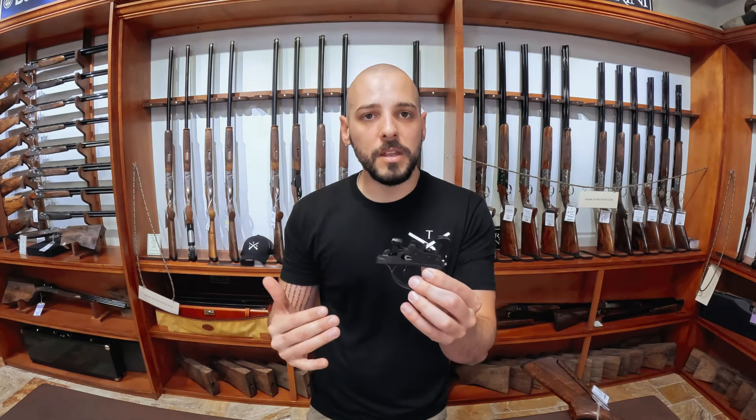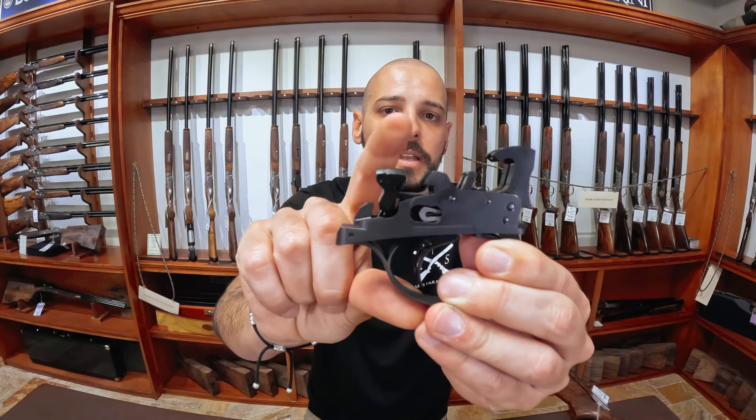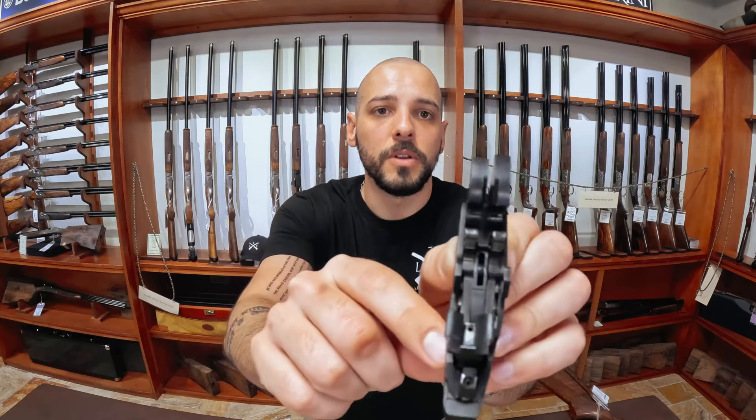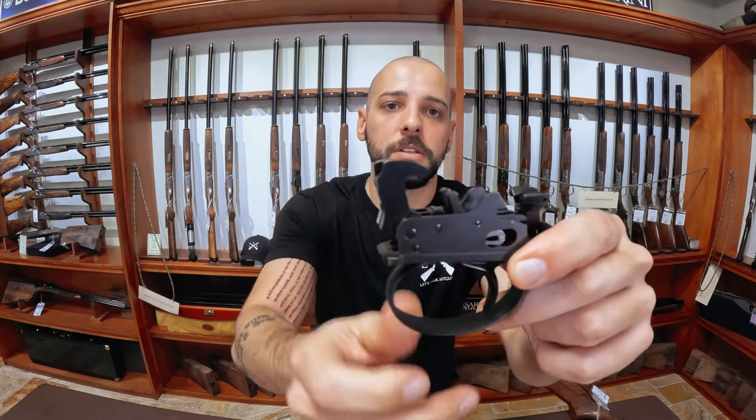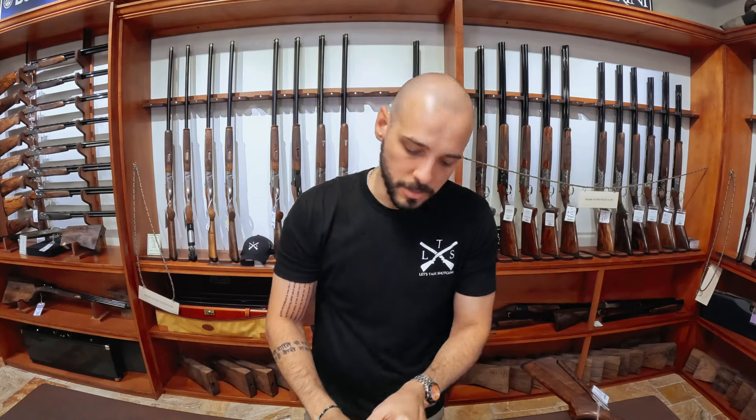So let's go over a trigger. I have a trigger group right here — this is a DT-11 trigger. It could happen on a DT-11, it could happen on any Beretta, any Cesar Green, any Perazzi, any Zoli — it could happen on any of these guns. As you shoot, the recoil causes the inertia block — this piece right here — to move back and engage the sears.